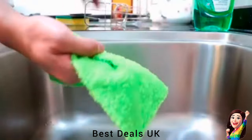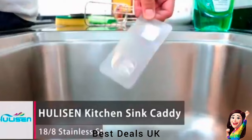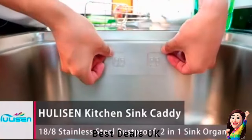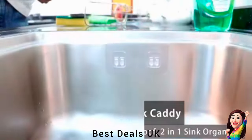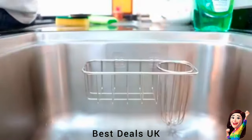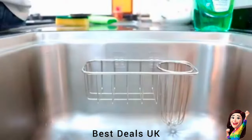5. Sponge Holder: Design helps organize and dry the brushes, sponges, and sink strainer. Made of stainless steel, rust-resistant and waterproof. High-quality material makes them strong so they keep their shape — long-lasting and durable. Product link is given in the fifth link.